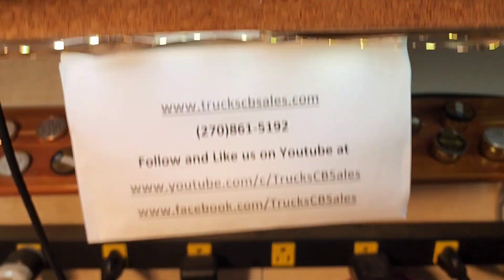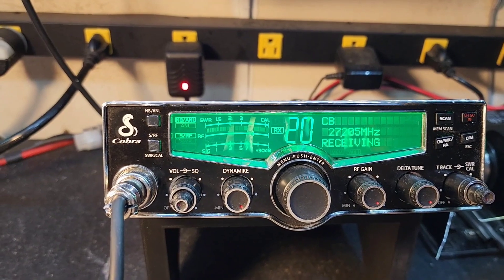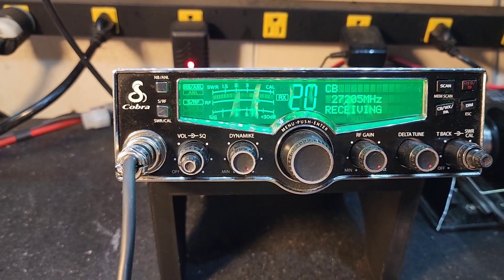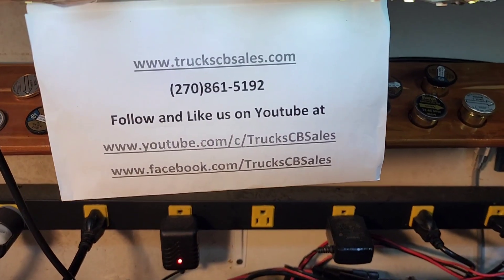About 34 PEP on the 50 watt slug. Allen, listen to this in my monitor radio — before and after — it is daylight and dark difference. So I hope you enjoy it, Allen, from your friend truck at truckcbsales.com.